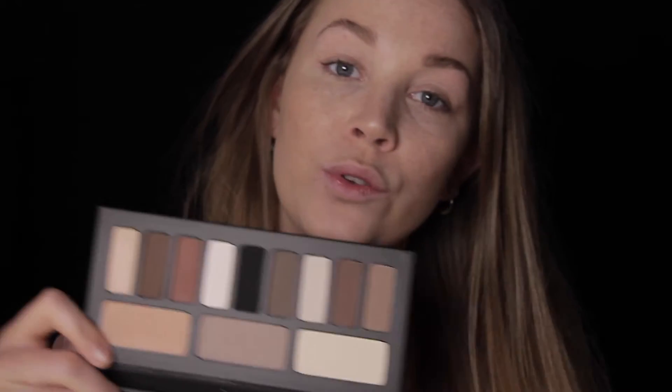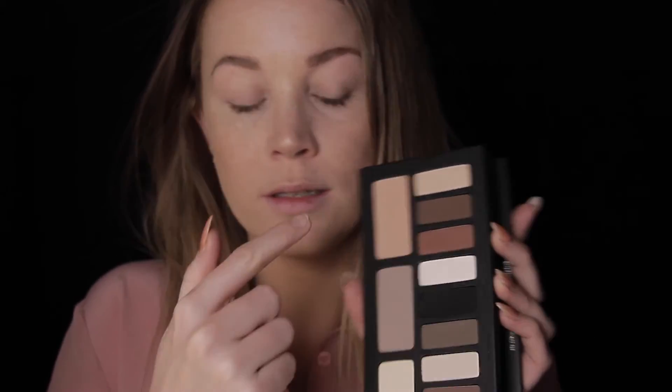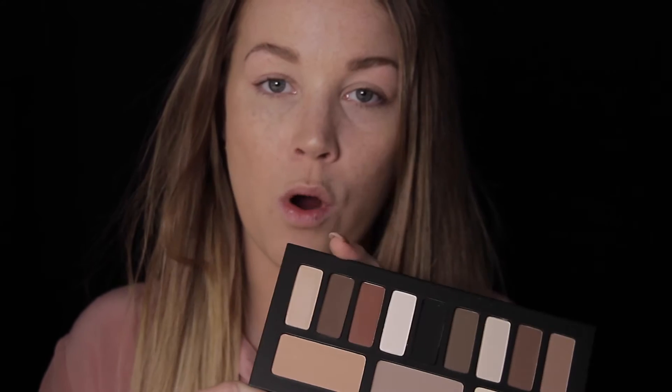Welcome back to my channel. Today I'm going to try out this new palette I got — this is the Kat Von D Shade and Light Eye Contour Palette. It has all these beautiful nude colors. It's actually divided into three sections: cool toned, medium toned, and warm toned. I am going to be using the warm toned section, so if you're interested in this palette just keep on watching.